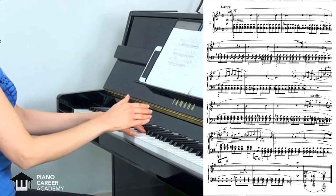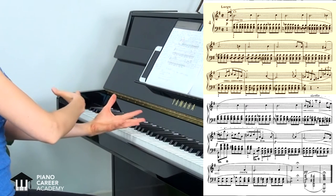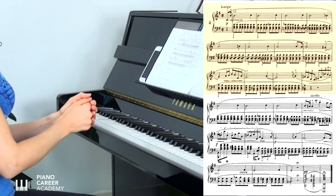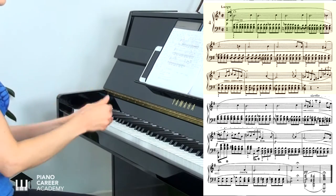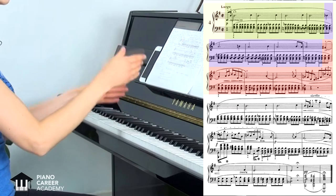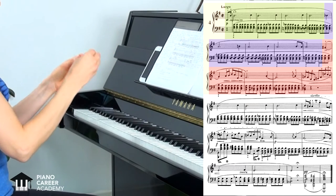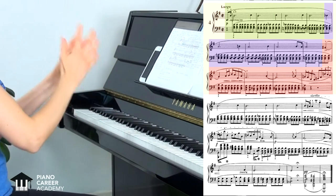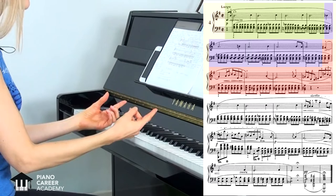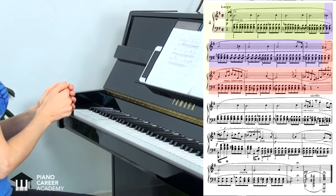The first half of the piece forms one sentence — one big musical thought that has to be played with unstoppable continuity. This long 12-bar sentence can be conventionally divided into three 4-bar phrases. We say 'conventionally' because the thought should not stop every four bars; we keep moving forward. These smaller structures help us understand the piece theoretically, use them in the practice process, and they can be helpful for memorizing the music.